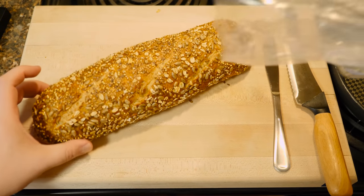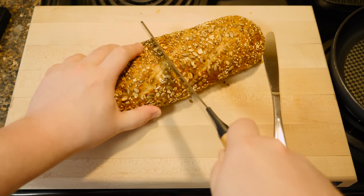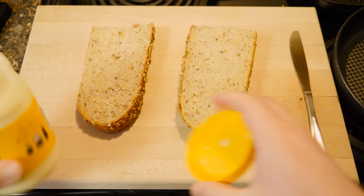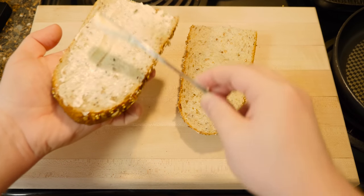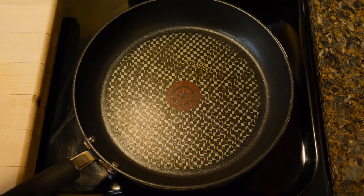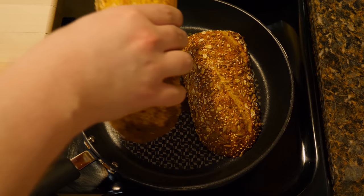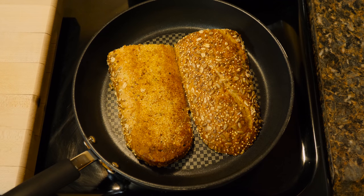Got a nice five-grain loaf here, quite large. Don't need the whole thing for this one sandwich. I'm gonna take some mayonnaise here and get it all nice and slathered. I'm just gonna put them face down in a hot pan here for less than a minute, just to get them all nice and crispy on the insides and leave the outside pretty much as it is, just a little warmer.